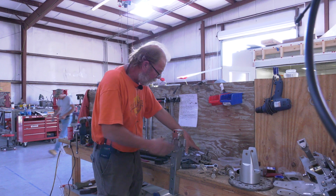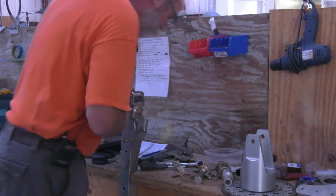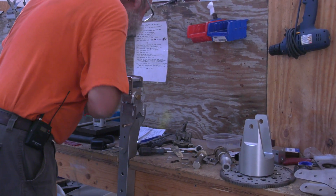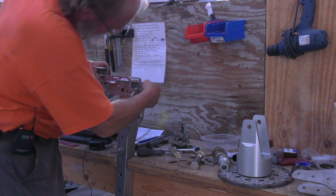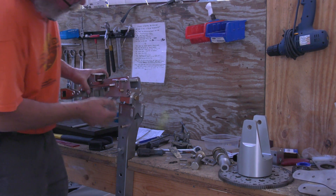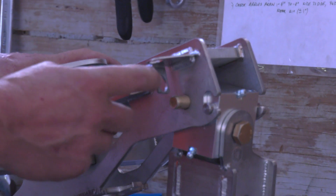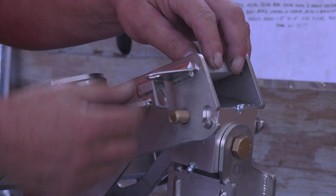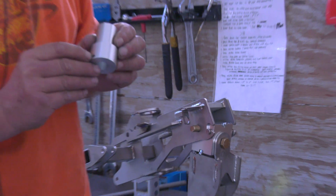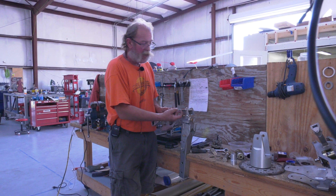We put this one in. Usually we put it in from this side, because here is the attachment for the cable connector where the cable bundle comes up — that holds the rotor head temperature sensor that goes in here. And here would be the rotor RPM sensor — that bolts in here.